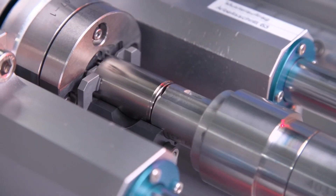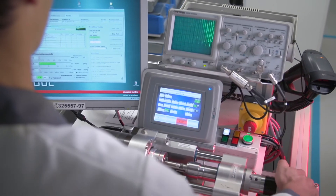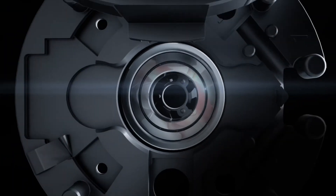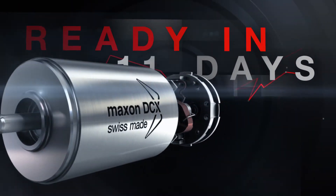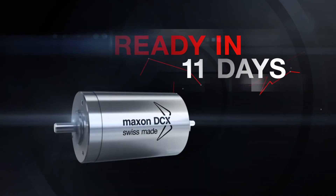With this unique process, you can be sure to receive not only a high-performance Maxon motor, but also a drive system built to your specific needs — and this only a few days after you've placed the order online.